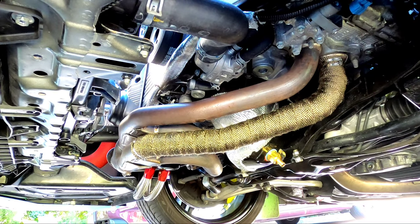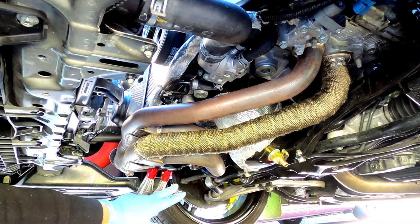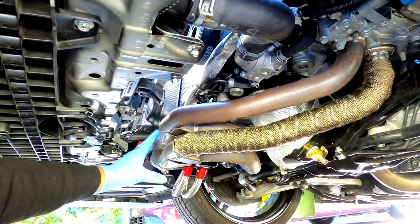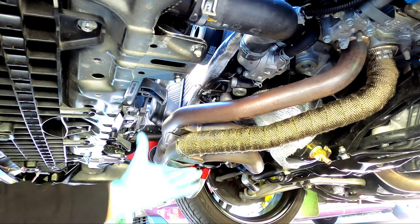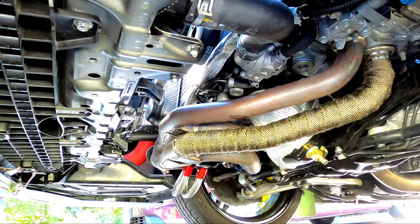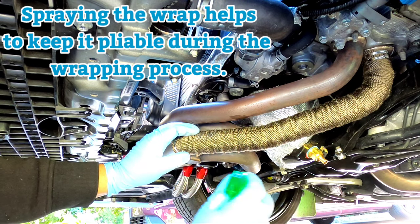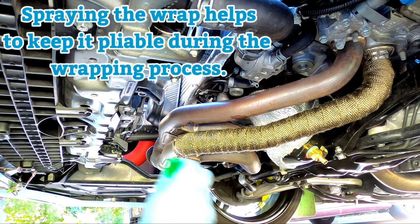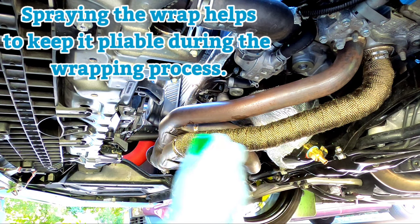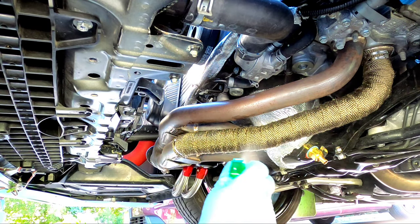Once I'm finished wrapping this one and the other two, I'm going to wrap the whole collector and bring it up from there. Keep your spray bottle handy — it's definitely awesome to have. If any pieces of the wrap get dried out, just hit it with a quick spray and soak it down to keep it pliable as you work.